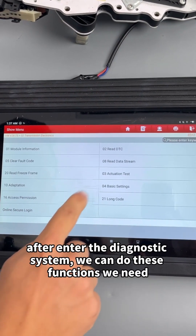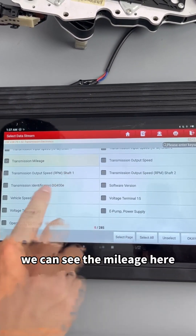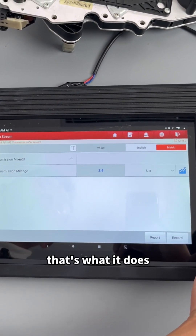After entering the diagnostic system, we can perform the functions we need. We can see the mileage here.